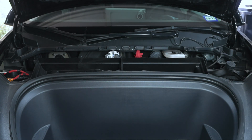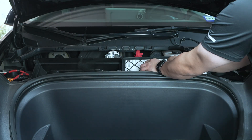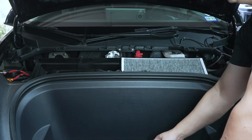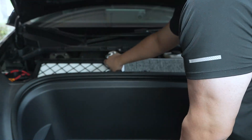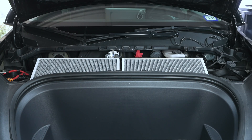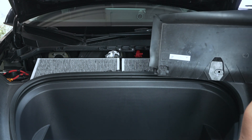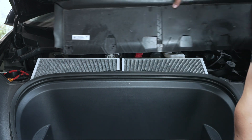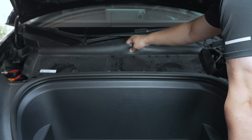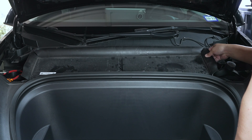We've got the old filters out, so let's go ahead and put the new ones in. Got the filters in. Next, all we're going to do is put the cover back on and then the panel — just slide it over on top, line up the holes, and attach the 10 T20 screws that we removed earlier.